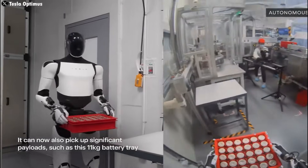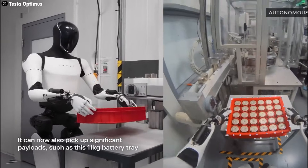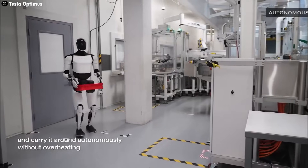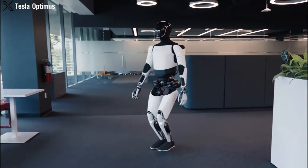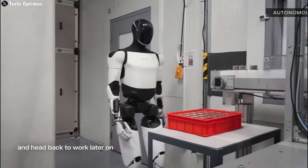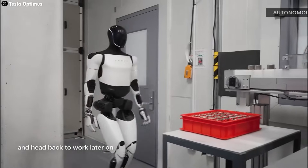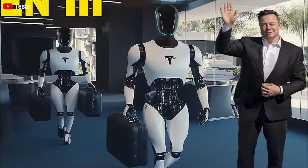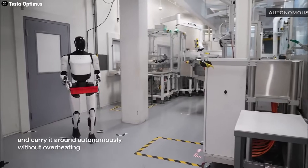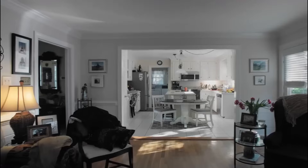The new hand features an array of tactile and pressure sensors, allowing Optimus to gauge the weight, texture, and positioning of objects. This is critical for handling delicate items or performing tasks that require a nuanced touch, like assembling small electronics or assisting with medical procedures. Achieving human-like hand function requires not just advanced mechanics, but also sophisticated control systems. With this new hand, Tesla has made significant progress towards creating a robot that can perform a wide range of tasks with minimal human intervention.